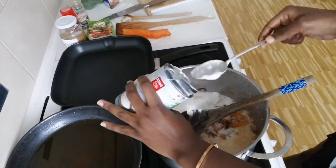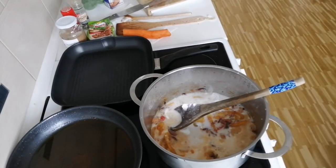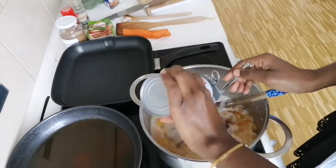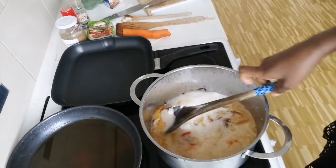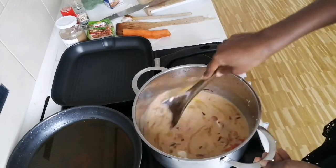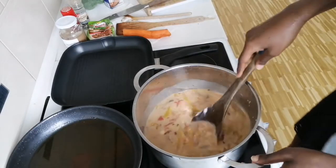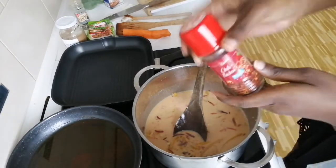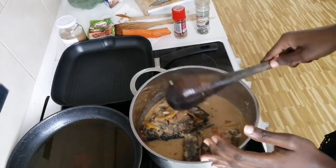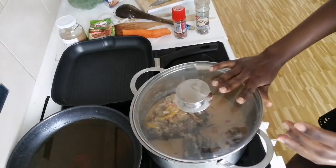I'm going to rinse out this can with some water so we get anything that's left, and just pour it right in. I don't want it to be a really soupy kind of thing. I wanted to add Royco, but when you're using coconut milk, adding Royco is not a good idea. To ensure that the fish fits in the pot, I just decided to break them in half and put them into the coconut mixture.